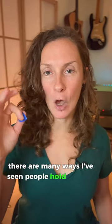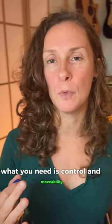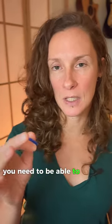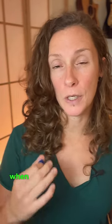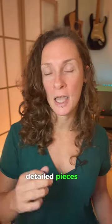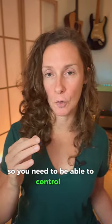There are many ways I've seen people hold a guitar pick, some more effective than others. Essentially what you need is control and movability. You need to be able to keep your hand and your pick in close to the strings when you're playing fast detailed pieces, and then when you're playing big relaxed strums you need to be able to let the pick out. So you need to be able to control it.